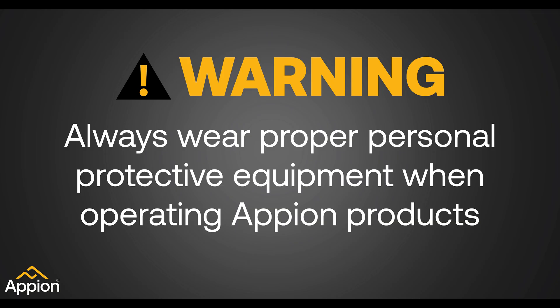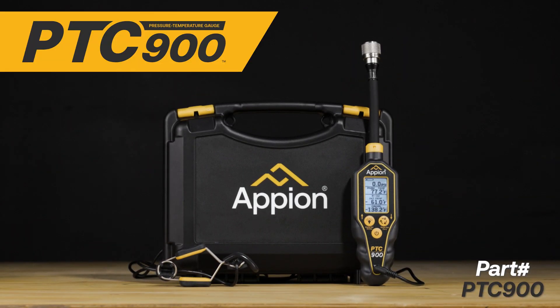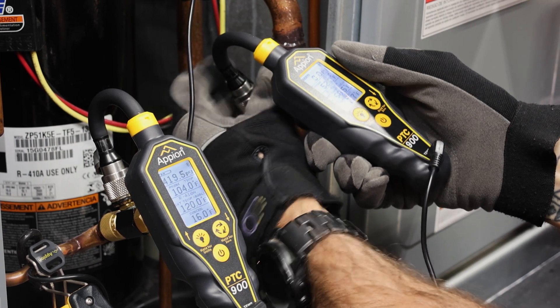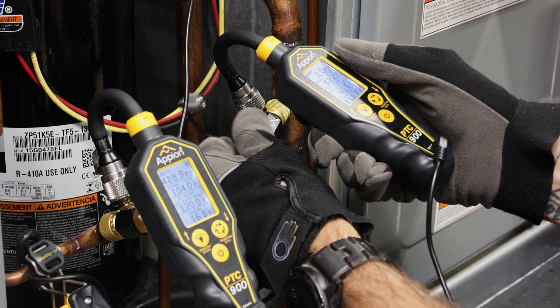Warning: always wear proper personal protective equipment when operating Appion products. Introducing the all-new PTC-900 Digital Pressure Temperature Compound Gauge from Appion. The PTC-900 allows you to take measurements directly from the system access ports and monitor readings without the refrigerant loss caused by manifolds and long hoses.